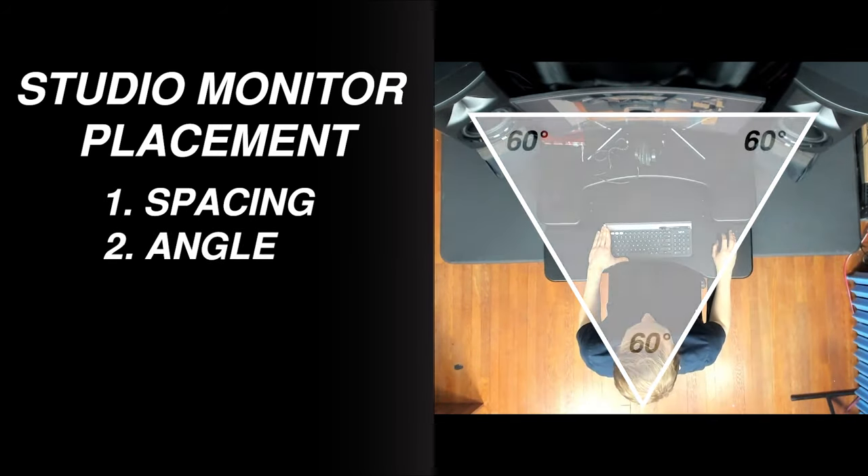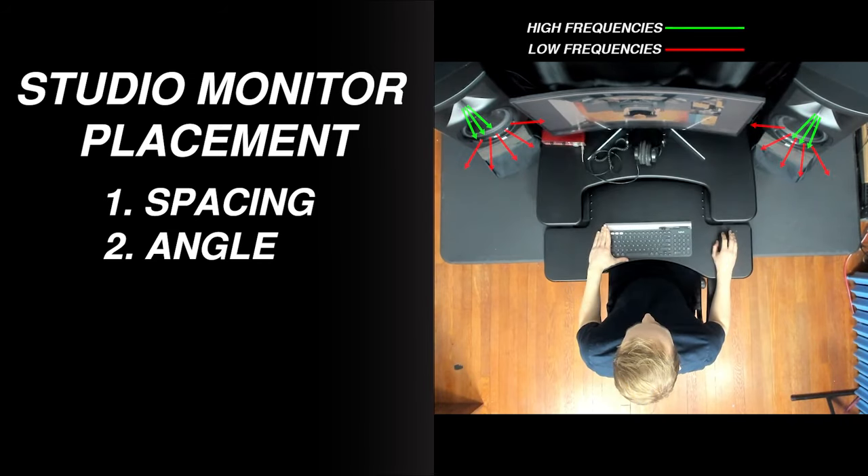You'll also want to adjust the angle of the speakers so that they're pointing toward you. The high-frequency tweeters of your speakers are more directional than the woofers, so it's important to be on axis with the speakers to get the best possible frequency balance.